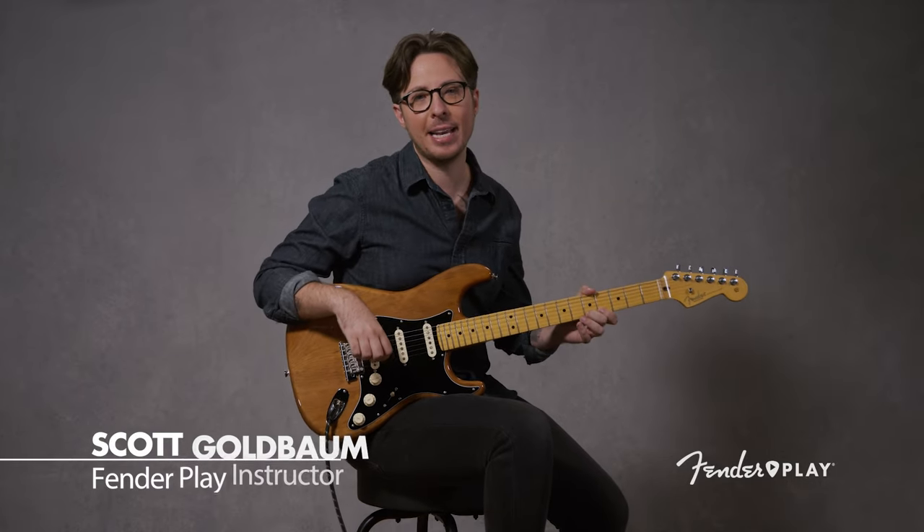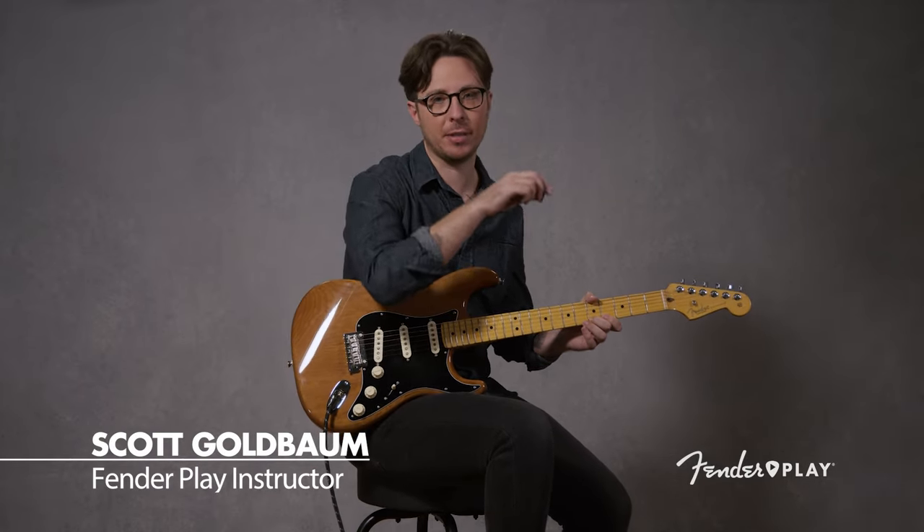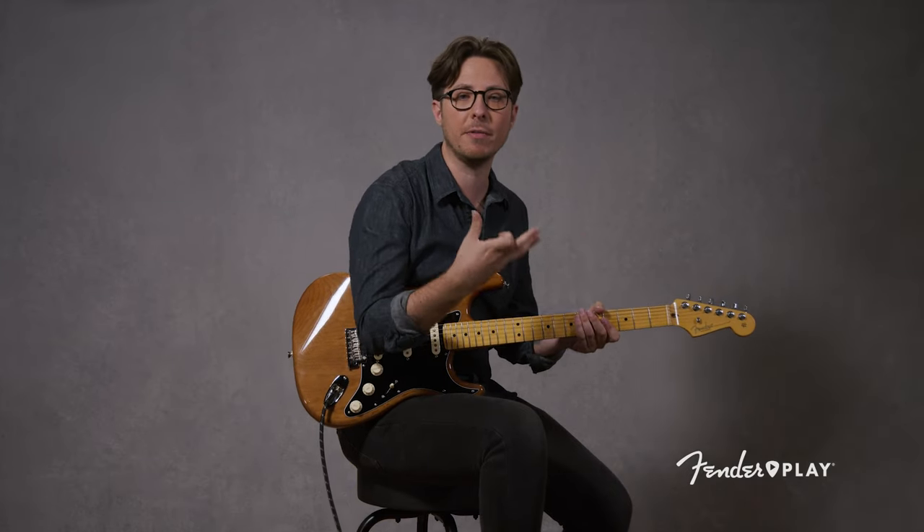Hey everybody, Scott Goldbaum with Fender Play here, and today I want to talk about five things that you should be doing in every practice session. This is for anyone who's just looking for a little bit more of a regimented practice session and some things to be mindful of — a good working framework when you sit down with your instrument and block some time before you really get into the nuts and bolts of playing.